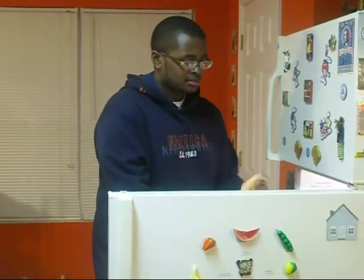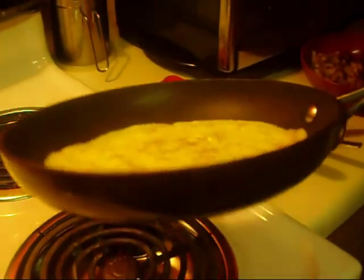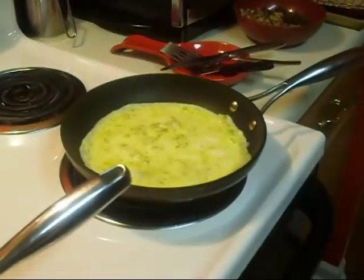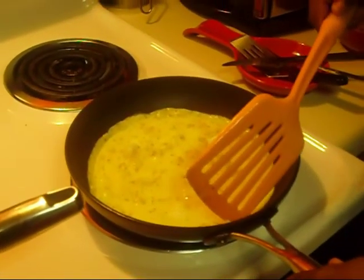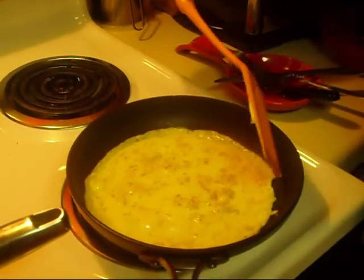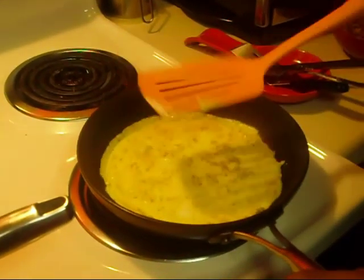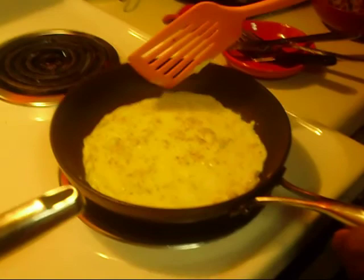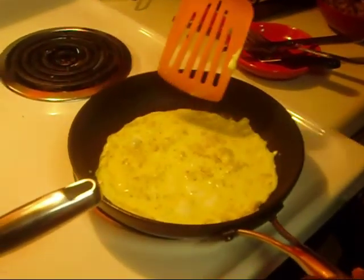Now for those of you who want cheese in your omelet, which I believe a lot of people do, you might as well get a piece of cheese. Now you don't put the cheese in there yet. Our omelet here is almost ready to put our ingredients in. Let me get this spatula — take it just like this and make sure it's not sticking. It is also best to do this in a non-stick pan like this one; however, this one is quite old, so I hope it works.